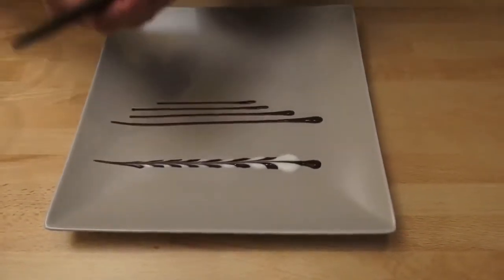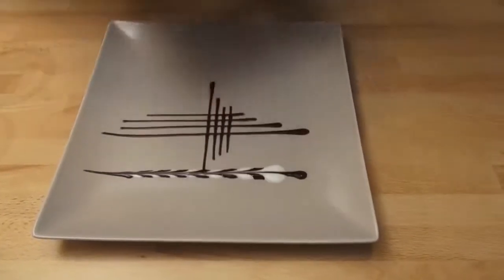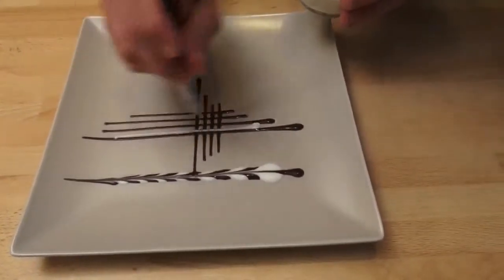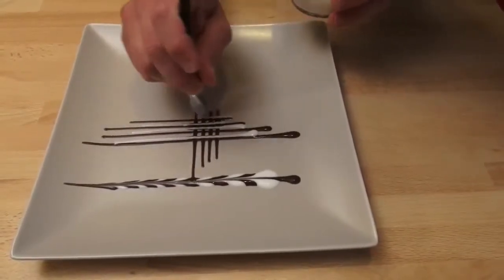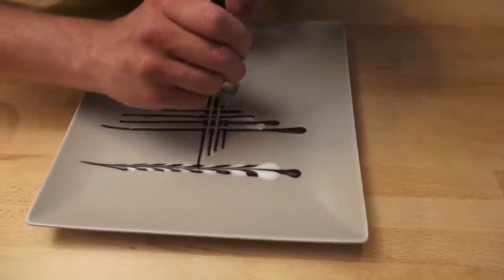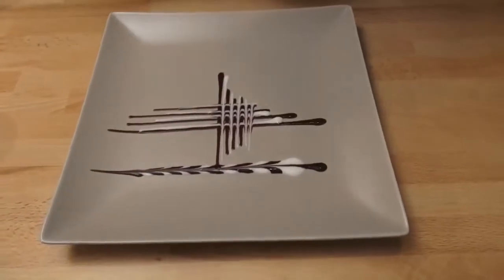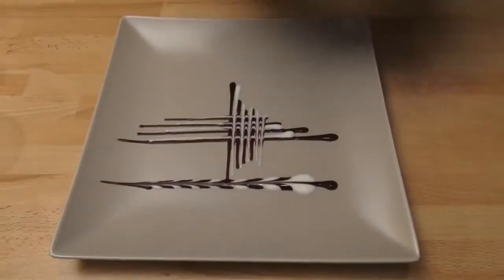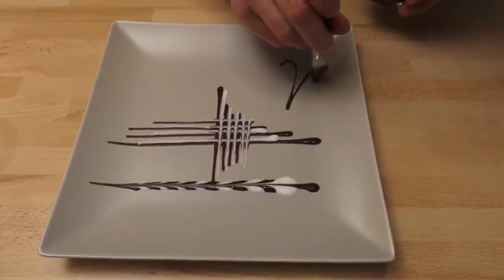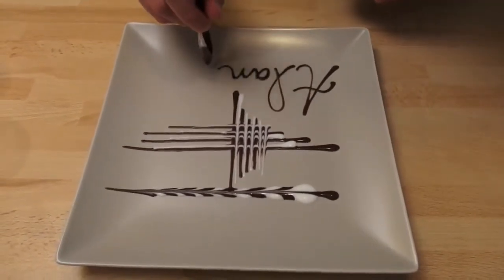You make a line and you cross close, you come with another color and do a good line between — then you cross. It looks like a famous cake. You can write the name of your guest in the corner — it's really like a pen and it will be a good surprise.